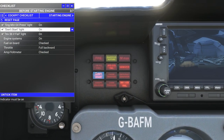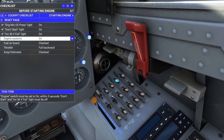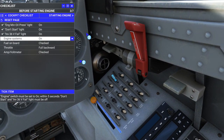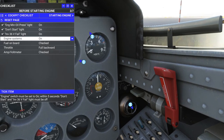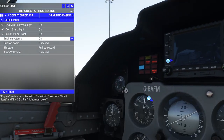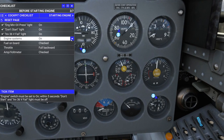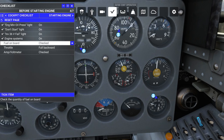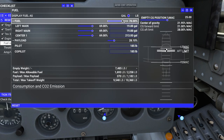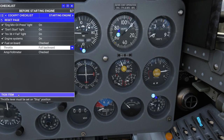Probably the one right here that says 'don't start.' Engine systems — now on. We're still looking at other things. Fuel on board has been checked, but let's double check that. I have no idea how much fuel this thing burns, so let's bring some more fuel on board. Item ticked.